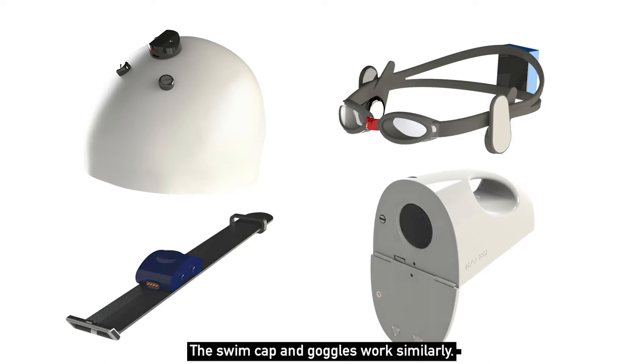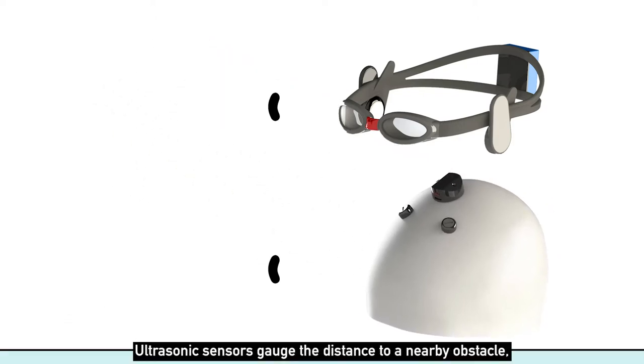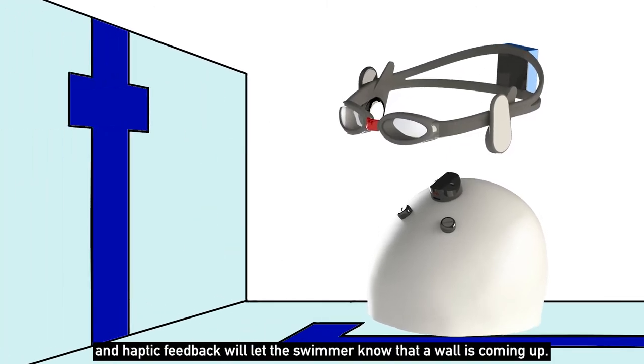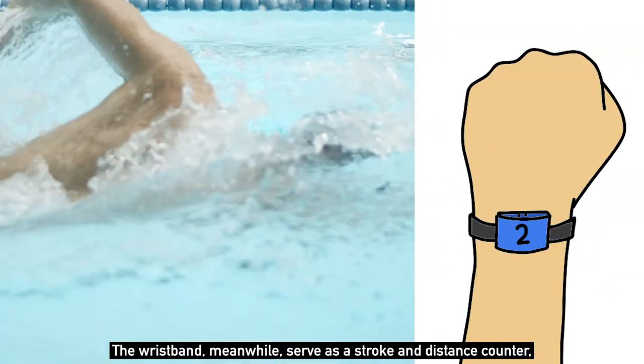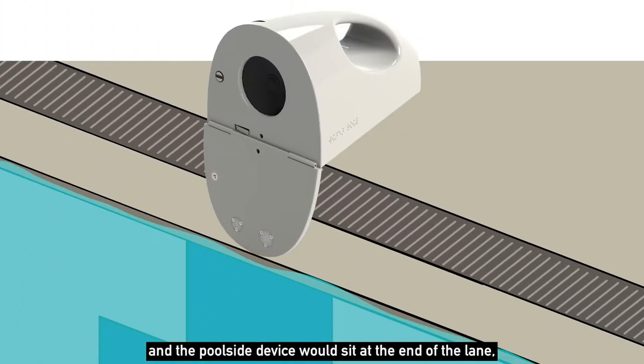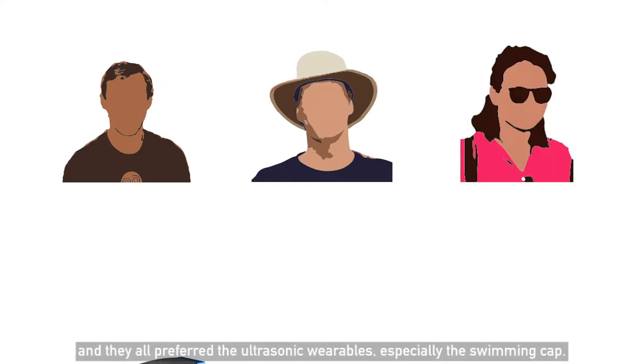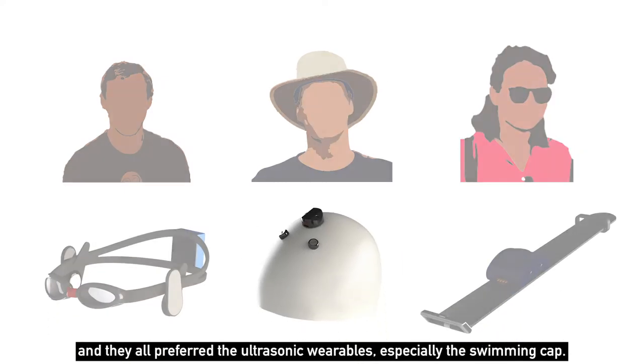The swim cap and goggles worked similarly: ultrasonic sensors gauged the distance to a nearby obstacle, and haptic feedback would let the swimmer know that a wall is coming up. The wristband served as a stroke and distance counter, and the poolside device would sit at the end of a lane, playing a sound when it detects the swimmer getting close. We went back to our interviewees with these concepts, and they all preferred the ultrasonic wearables, especially the swimming cap.